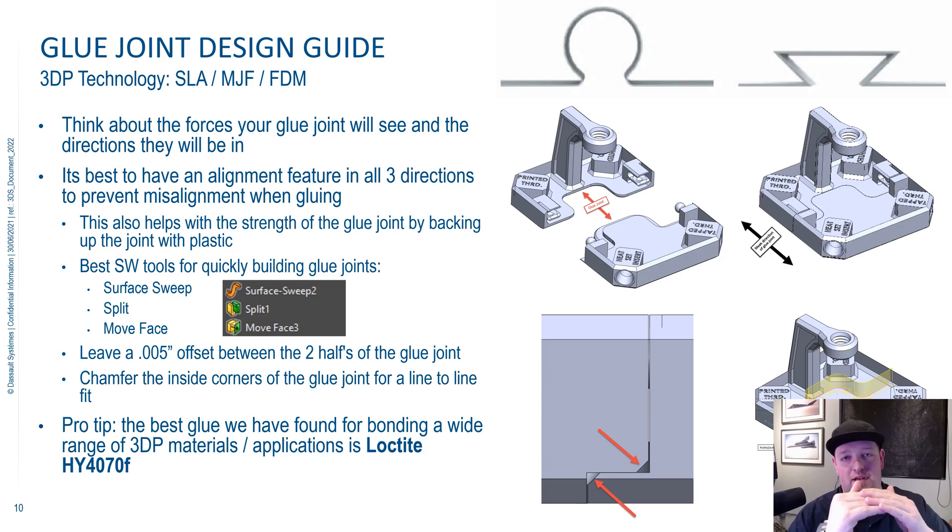You want to back up your joint as much as possible. Instead of just doing a straight cut through your part, can you add locating features in all the different directions so that your forces aren't just pulling on the glue, pushing on the glue, or doing a shear through the glue? You actually have 3D printed material that it's pushing against, and the glue is there really just to hold things together.